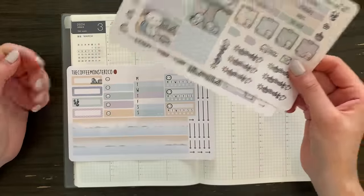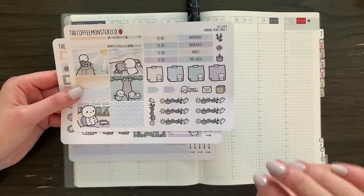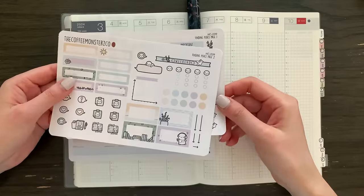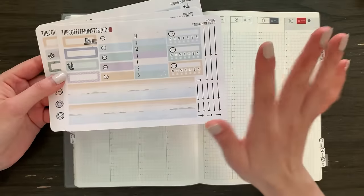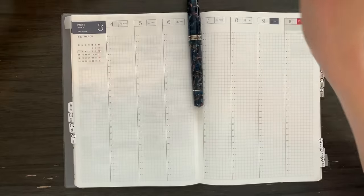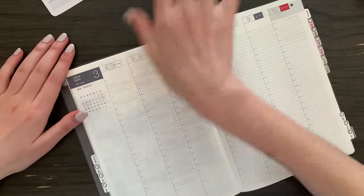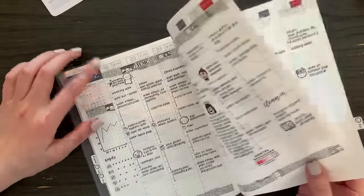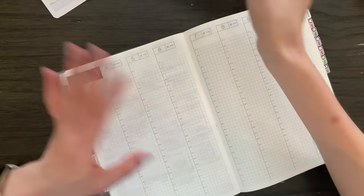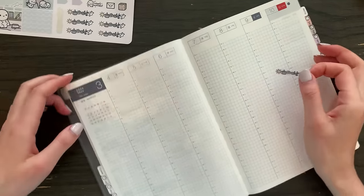Alright, let's get started. This is the Finding Peace collection which I did for my shop anniversary. We have page one, page two, and then this is the page three add-on which I will be using for this challenge. I'm gonna start by putting down some deco at the top. Typically I do washi tapes at the top, but this time I'm gonna put down these doodle headers, just for fun.